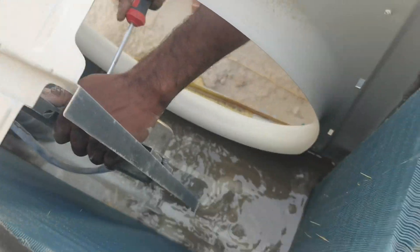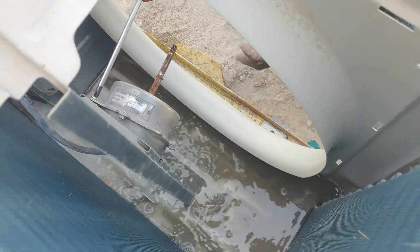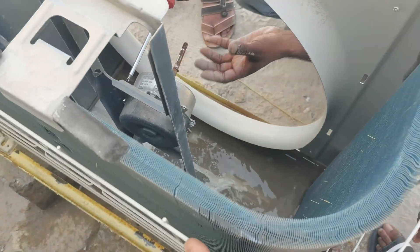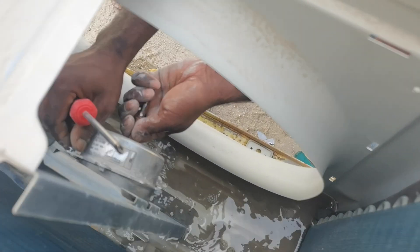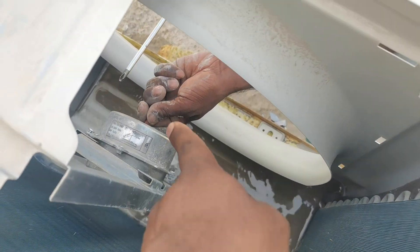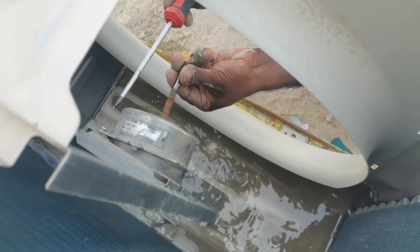Then I will see if this is working or not. We are opening the fan motor also — this outdoor fan motor. This is a 1.5 horsepower unit, and you can see there is also a problem.